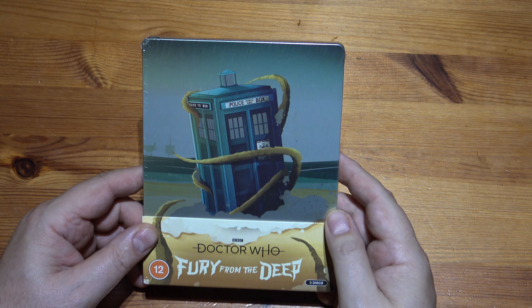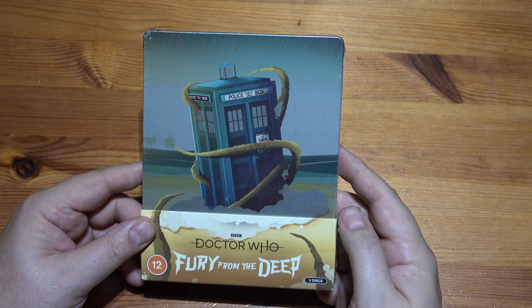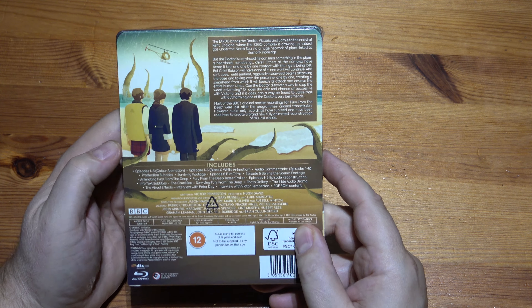Hello, welcome to another Unwrapping. This time it's Doctor Who Steelbook, Fury from the Deep — one of the new animations from the old Patrick Troughton era.